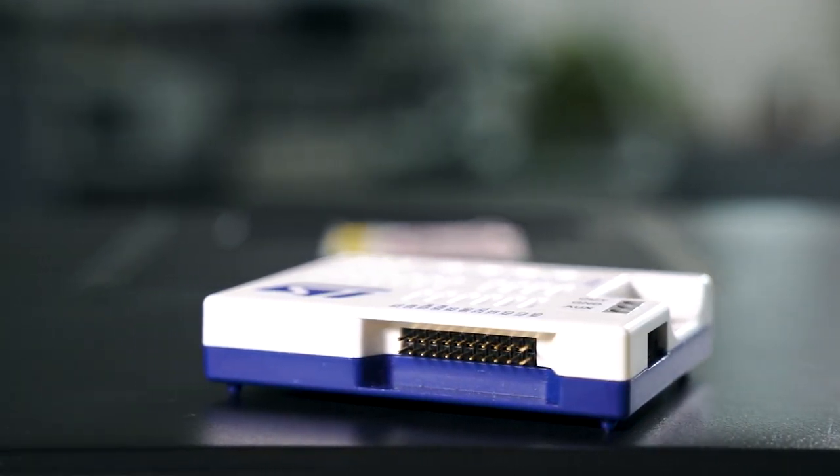Not only is it the first ST-Link probe with power measurement capabilities, but we guarantee an accuracy of 2% across the whole range. On top of that, the new ST-Link V3 Power can supply the target up to 2 amps.